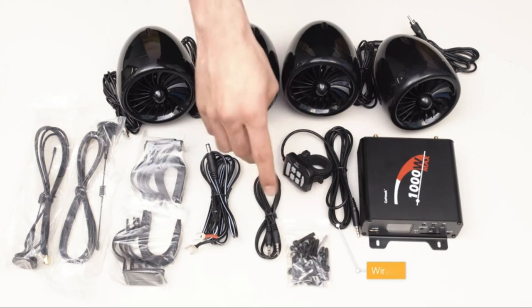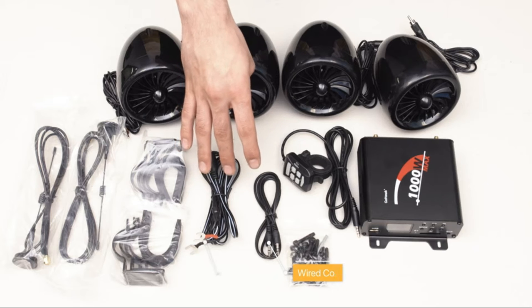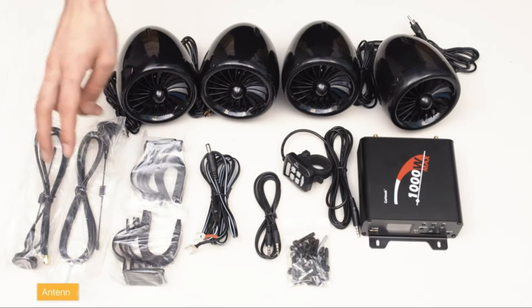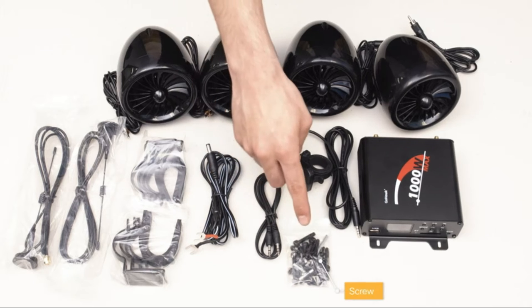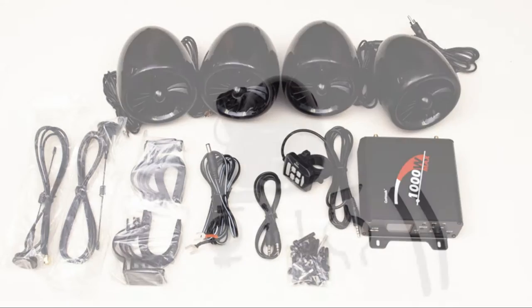You're going to get a wire control, an auxiliary cord, and a power cable. Also two sets of clamps and two antennas and screws and an extra fuse for your speakers and for your clamps.